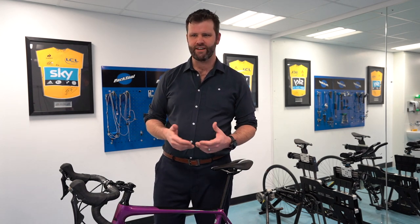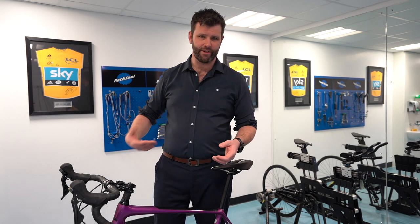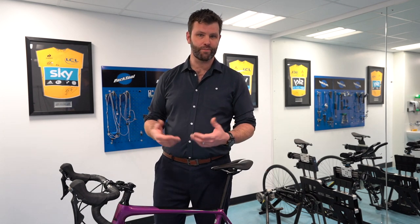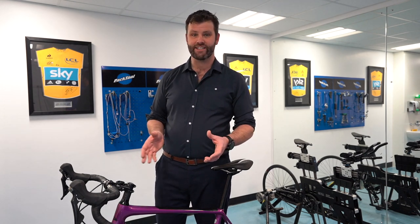Some numbness on really long rides when you've been in the saddle for a long time is completely normal. People take their hands off the handlebars, shake them around, and if it goes away that's fine. But if you're having more problems with it — it's uncomfortable, it's affecting your enjoyment of cycling, or it's lasting off the bike — you really need to do something about it because it can turn into a nasty permanent condition.